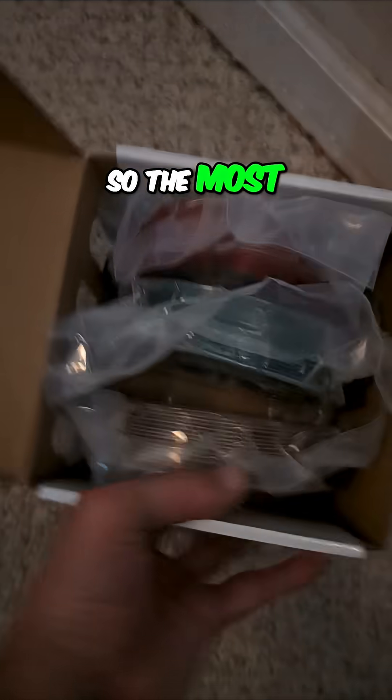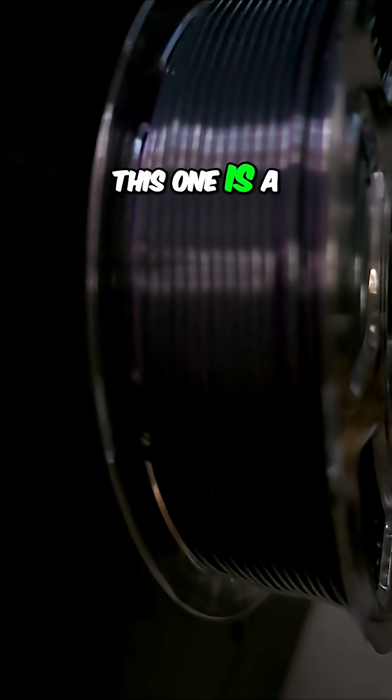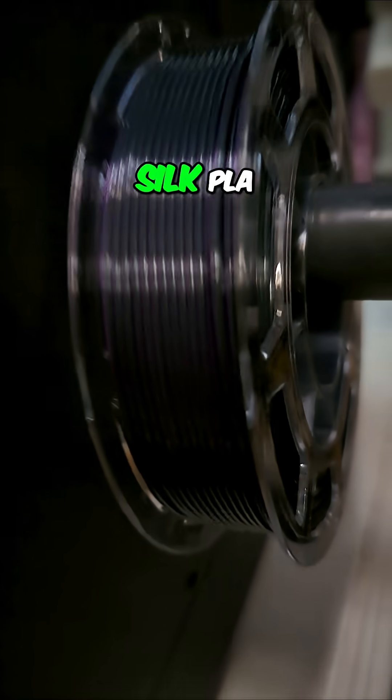The most recent package had four of these mini spools in it, so you see three of them here. I'd already used two on the big roll. This one is a purple and black silk PLA.